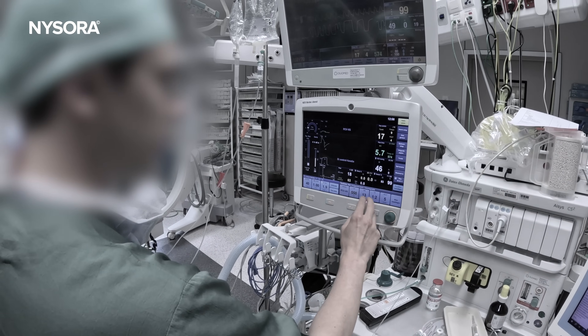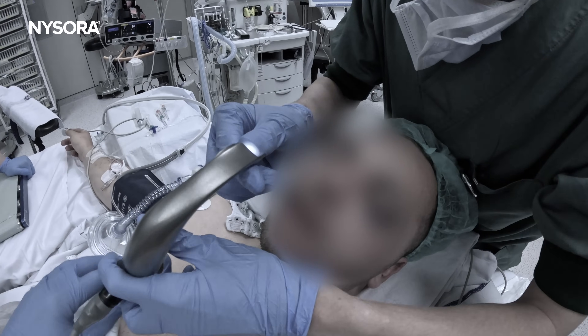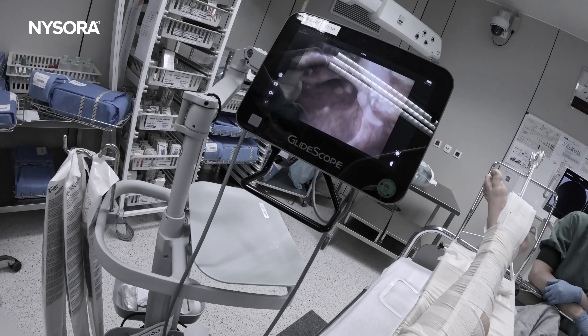Thanks to early recognition of the difficult airway, quick adjustments, and the use of video laryngoscopy, we were able to avoid a more serious situation. Managing an unexpected difficult airway can be stressful, especially in emergency settings. However, with the right tools, techniques, and a calm, methodological approach, you can successfully navigate these challenging situations.